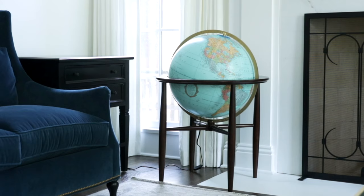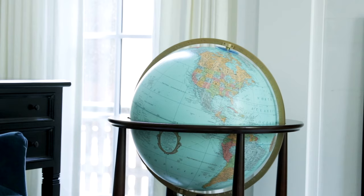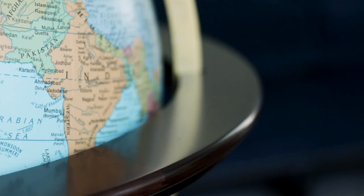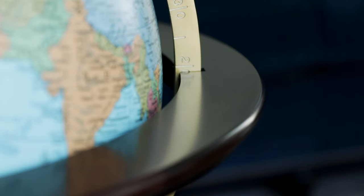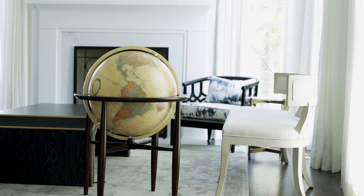Classic and enduring with a modern twist, the Finley Globe by Replogle Globes features exceptional craftsmanship and clean, simple lines to create a tasteful piece. The 20-inch hand-covered globe ball and solid hardwood stand are handmade with care by skilled craftsmen in the United States for each and every Finley. When paired with its engraved aluminum meridian in brushed brass finish, a truly unique centerpiece is created.